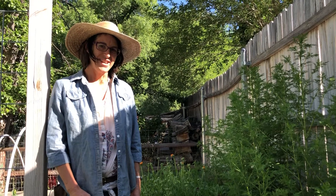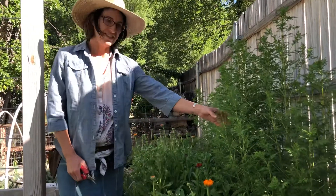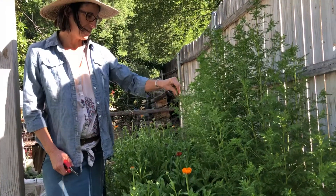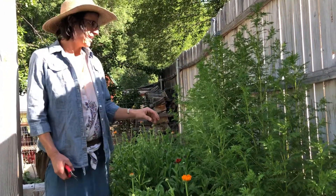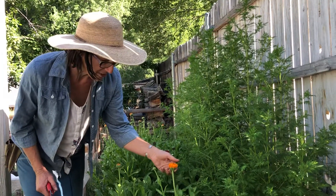Hi flower friends. I'm here in our calendula patch — and actually this is our sweet Annie. Oh, it smells so good. So I wanted to show you today about harvesting calendula.